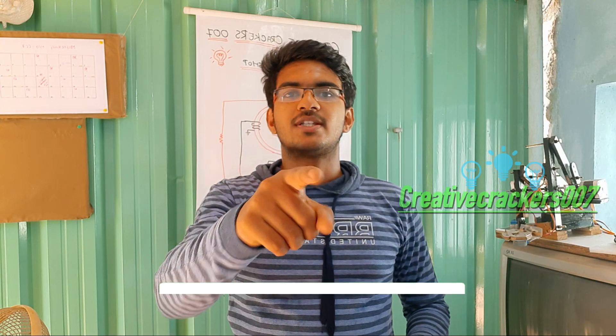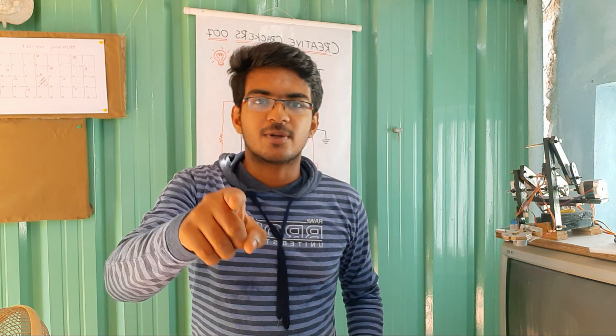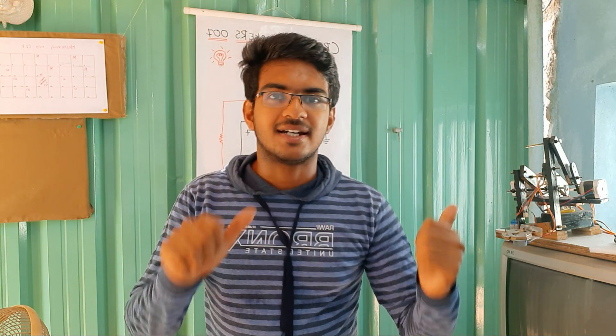Before going into the video, if you are new to the channel, just hit the subscribe button and slap the bell icon near to it. Once this is completed, you will be notified whenever we are uploading a video and you can stay tuned. This is CreativeGragas and I'm Shiva. Let's get started.